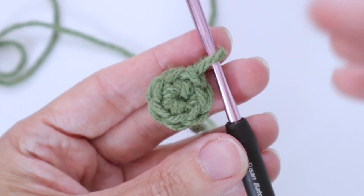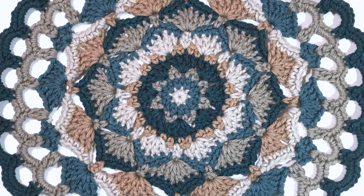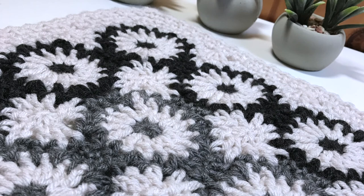Hopefully that helps you understand the magic ring better, and now you have choices — chain ring or magic ring depending on the look you'd like to achieve. I hope you enjoyed today's tutorial. If you did, please give it a thumbs up and remember to subscribe to my channel so you catch all my tutorials as they are released. Have a great day and enjoy!